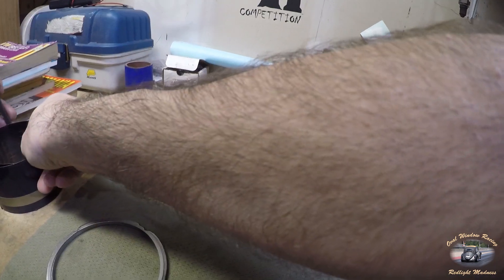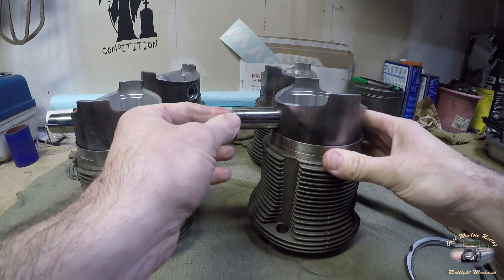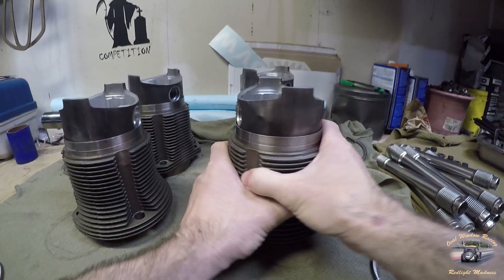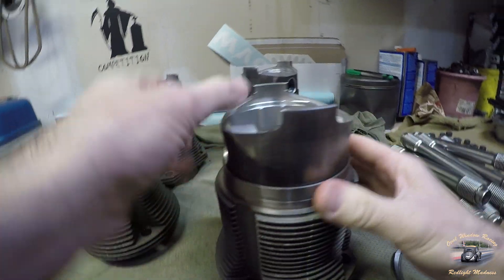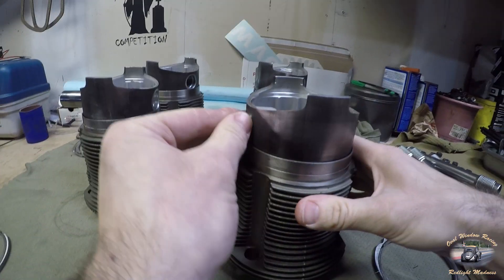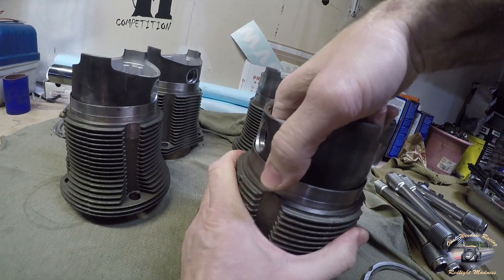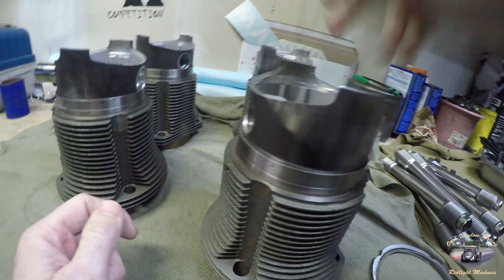Now, the only issue you have to be careful with — I'm going to pull one of these out — is I always bring it up just high enough so the piston wrist pin will slide back and forth through. You have to be careful not to go much further than that because you will pull the rings out. You can see the rings starting to come out here — that is your bottom oil scraping ring.